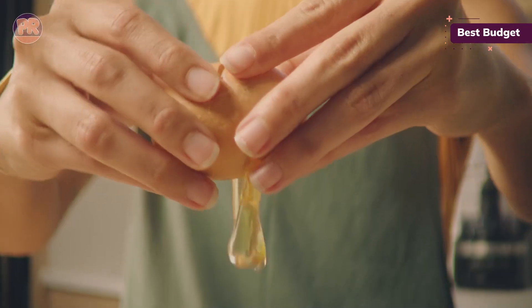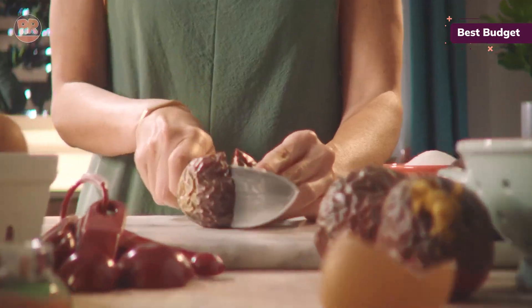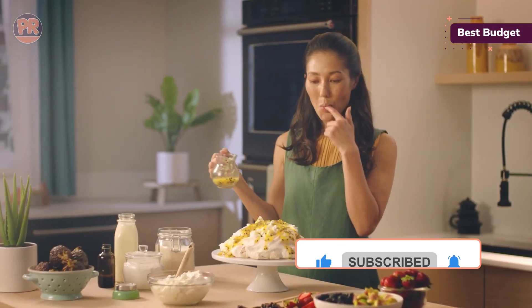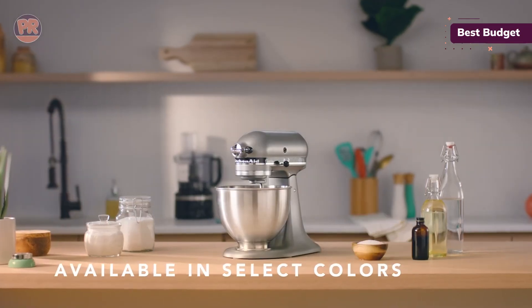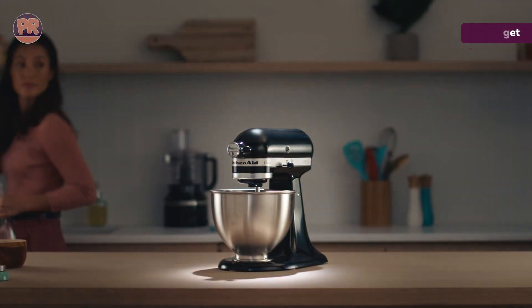So you can expand its capabilities as your culinary adventures grow. Now, it does have a few limitations. There's no handle on the mixing bowl, which can make pouring a bit tricky. And it only comes in black and white, so you'll miss out on those fun color options. But if you want a solid, reliable mixer that won't break the bank, the Classic Series is hard to beat.